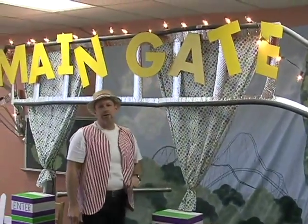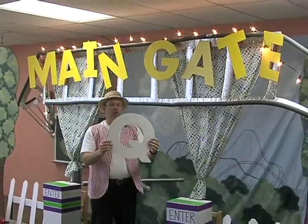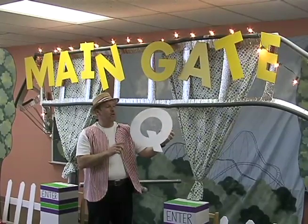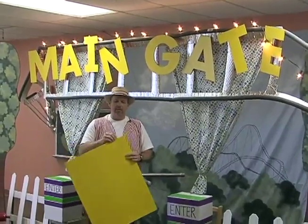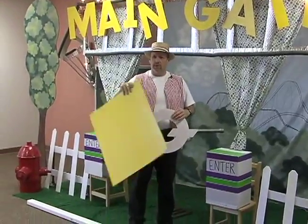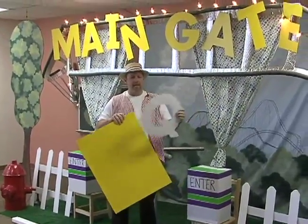These letters were actually a stencil from the craft store — here's the letter Q. We got a whole set and instead of using the letters directly, we traced them and used them over and over. We chose a paste board from the craft store that came in two different colors, traced them on there, and used those on the main gate.